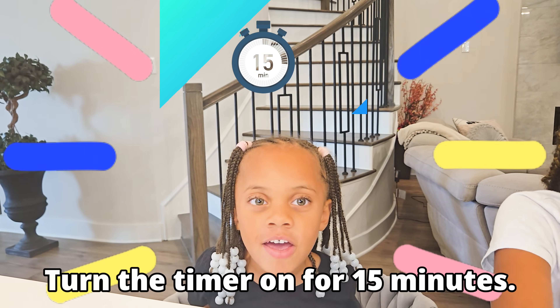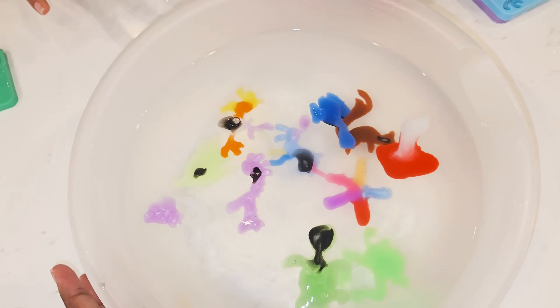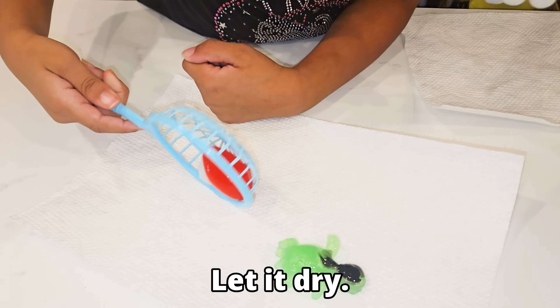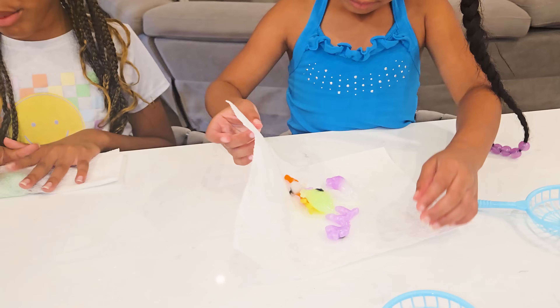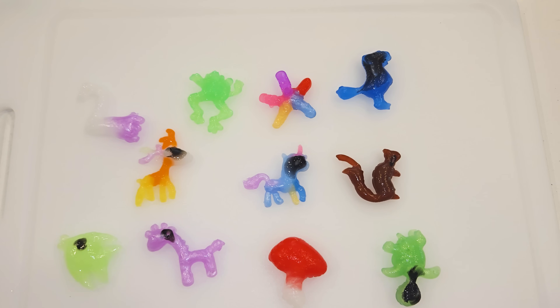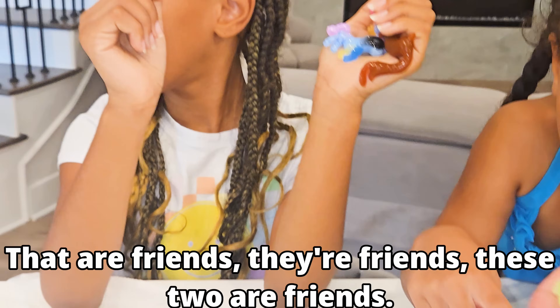Turn it on for 15 minutes. This is my giraffe. This is my unicorn. We use this to get the molds out. You're going to leave them in long enough to absorb the water. This is my swan and this is my fish. They are friends. These are our friends.